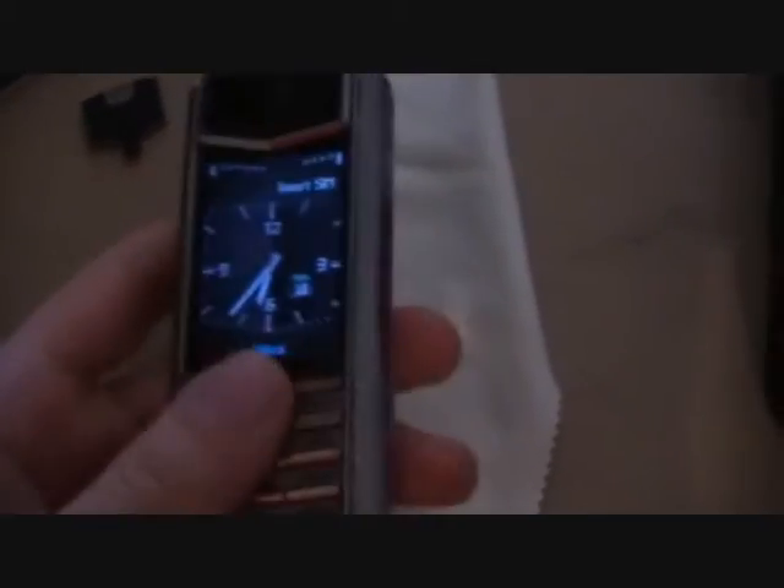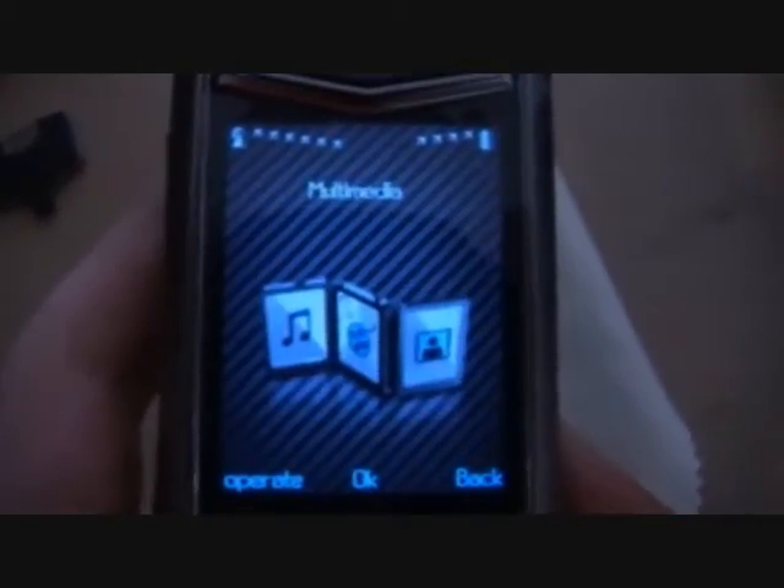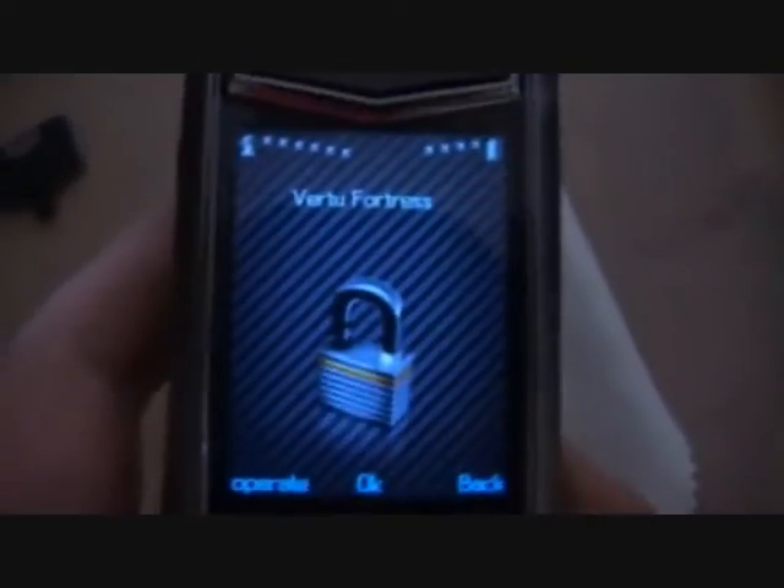We have the Vertu Ascent TI. In the menu we have a few good features. One of the most interesting features is the Vertu Fortress, which pretty much basically sends all your information and your phone to a super military bunker for safekeeping.